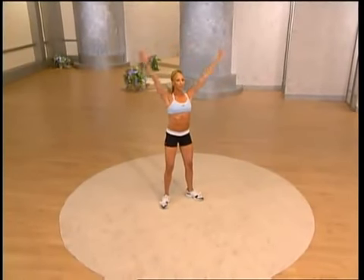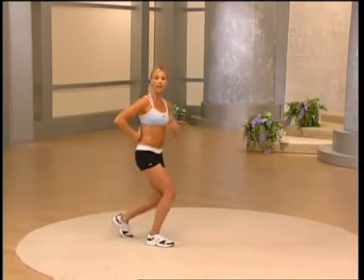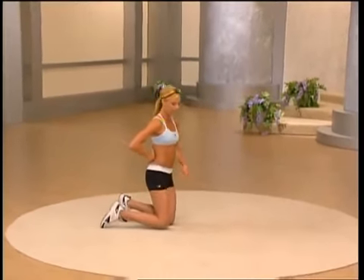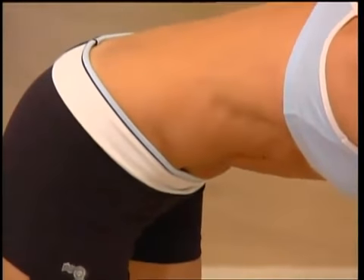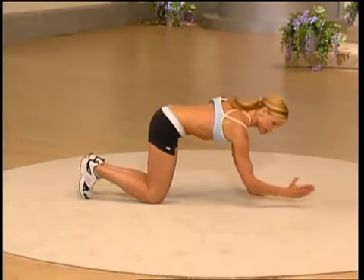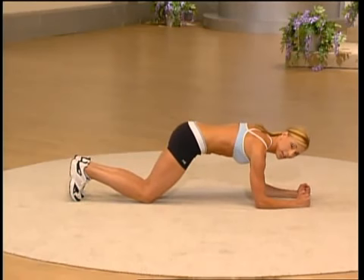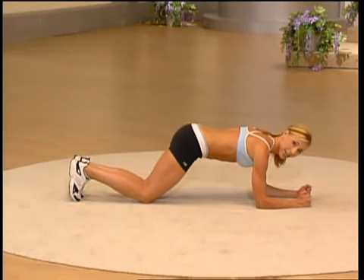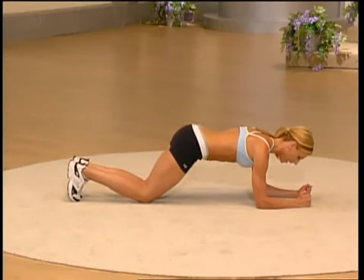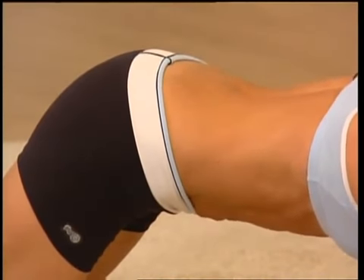Both arms come up, other side obliques, reach it up and over, both arms come up, release them all the way out to the side. Come down to the ground for a stabilization exercise working your abs and your back. Keep your head up, come to your knees, come down to your hands. From here pull that belly button under — this exercise is called a plank. Come down to your forearms. This is a great exercise to work all the muscles of the core: your abs, your back, your glutes, and your hips.